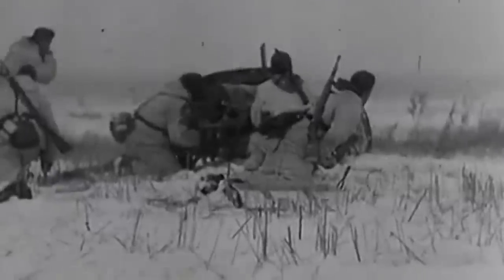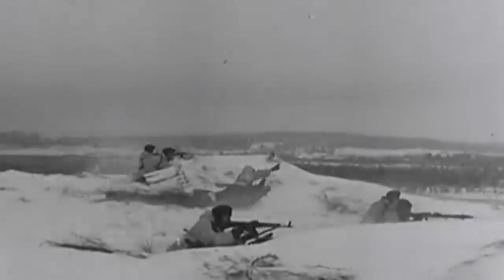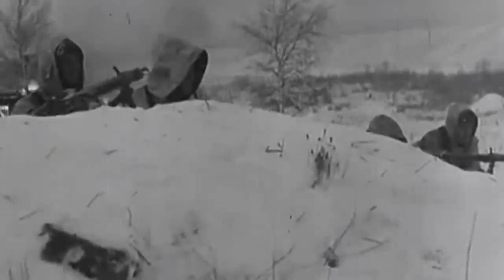The 75mm Pak 40 was not only a powerful anti-tank gun that played a significant role in World War II, but it also had a lasting historical significance. Its impact was felt not only in terms of its combat effectiveness on the battlefield, but also in shaping the development of anti-tank guns. Today, it is remembered as a pivotal weapon that contributed to the outcome of World War II and left an indelible mark on military history. Perhaps the Pak 40 was the best gun of the war.